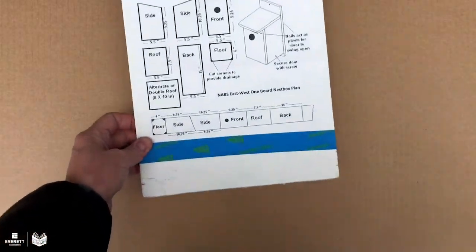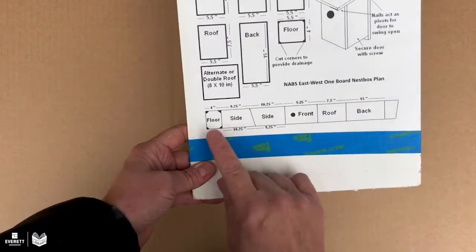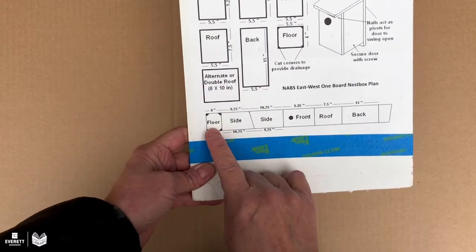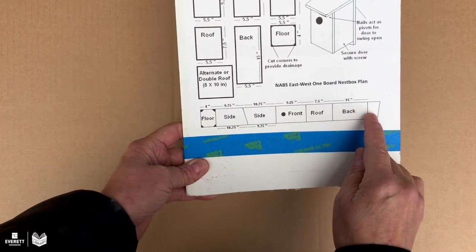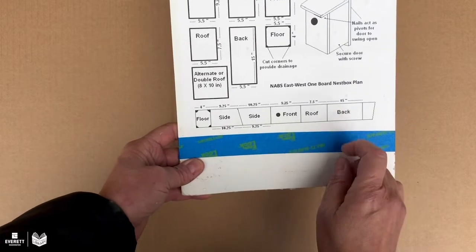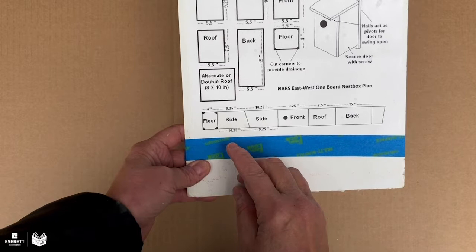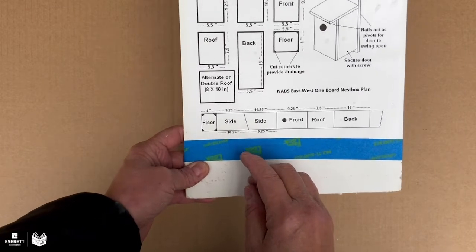Cutting the board. We're going to look at this cutting chart and start from the left hand side, making our measurements and marks going from left to right, just because that's how the example goes. So let's start marking our lines.